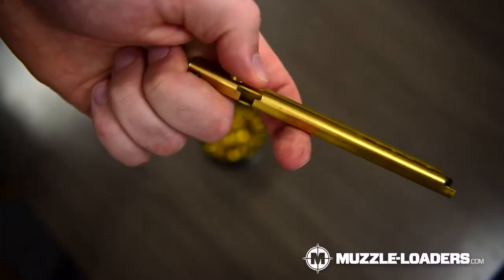In order to load the musket capper, you simply pull back on the spring-loaded lever and insert the musket caps through the side.